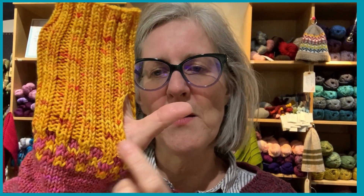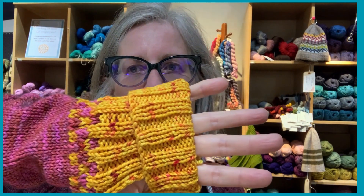I put a big hole here for your thumb so that it's easier to text. So if you want to be on your phone, you've got your thumbs free and your fingers very free.